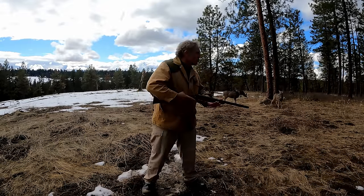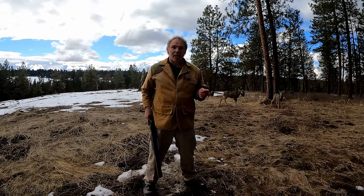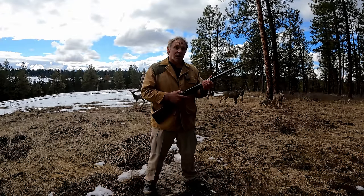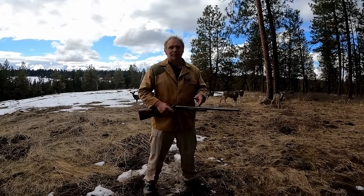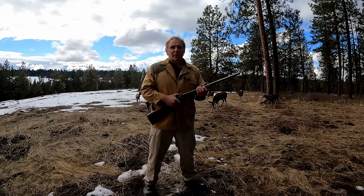In the field, when someone is trying to shoot a rabbit and fails, the number one reason is they missed. But for double barrels, a very close second is they'll cock the right hammer — needing the front trigger — and pull the rear trigger. That happens a lot. Or vice versa, they'll cock the left hammer and pull the front trigger.